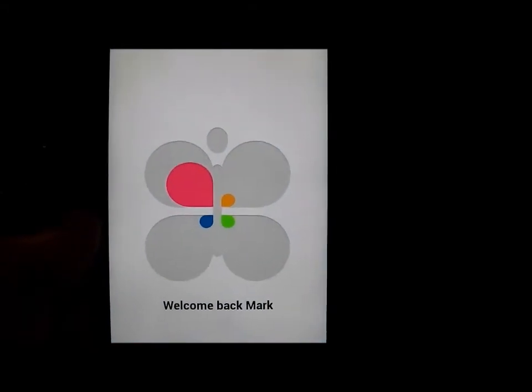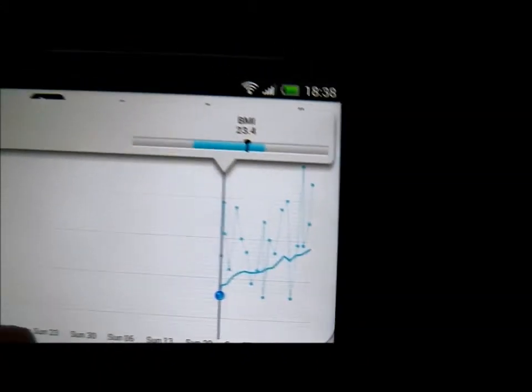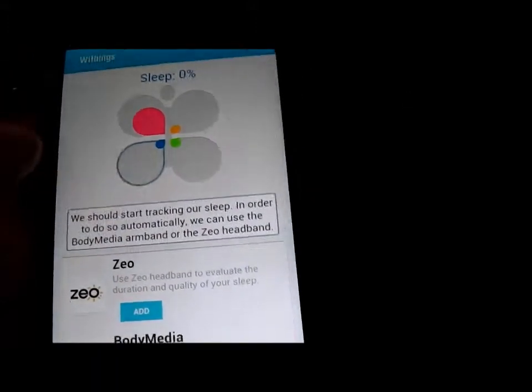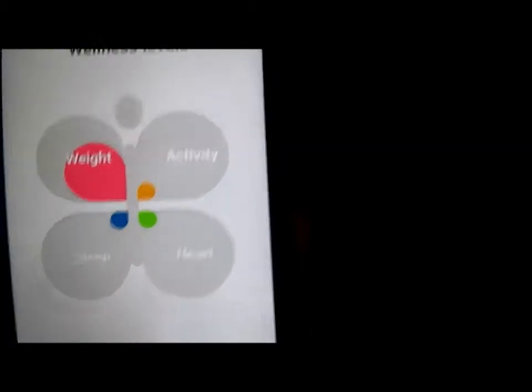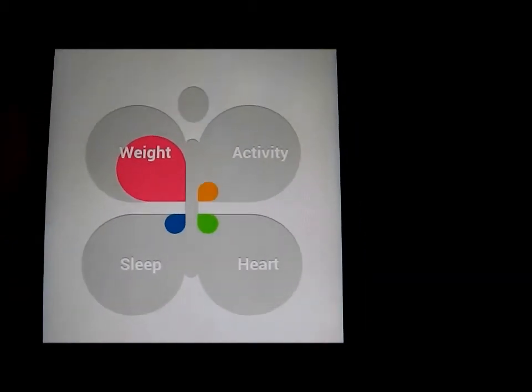You can also use an app with the scales — it comes free of charge. This is the Android app. There's a graph just plotting the scale measurements. The app also works with various other things, so it's tracking weight. You can get sleep apps, heart apps, and activity apps. These are all designed to work with different tracking systems, which you can then plug in to the Withings website.